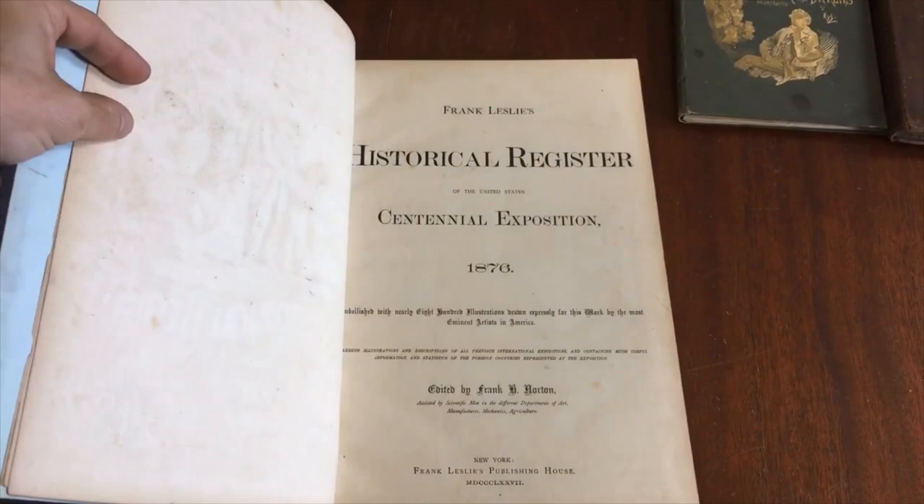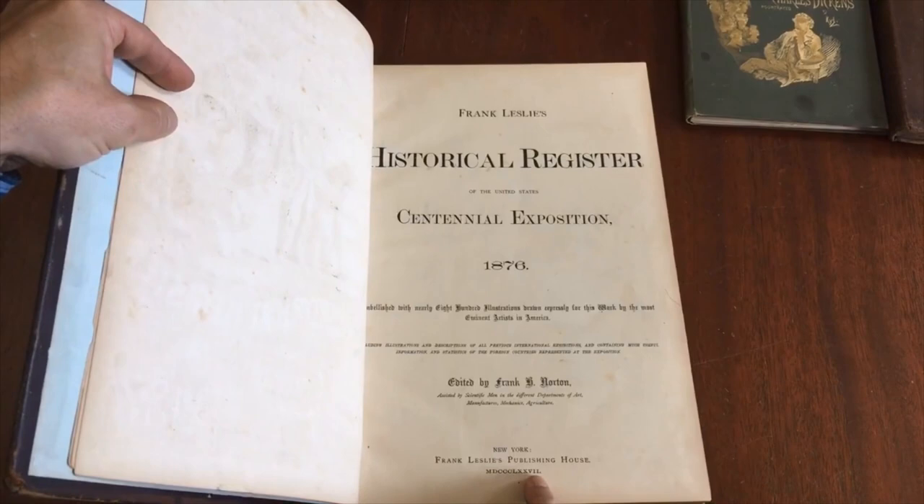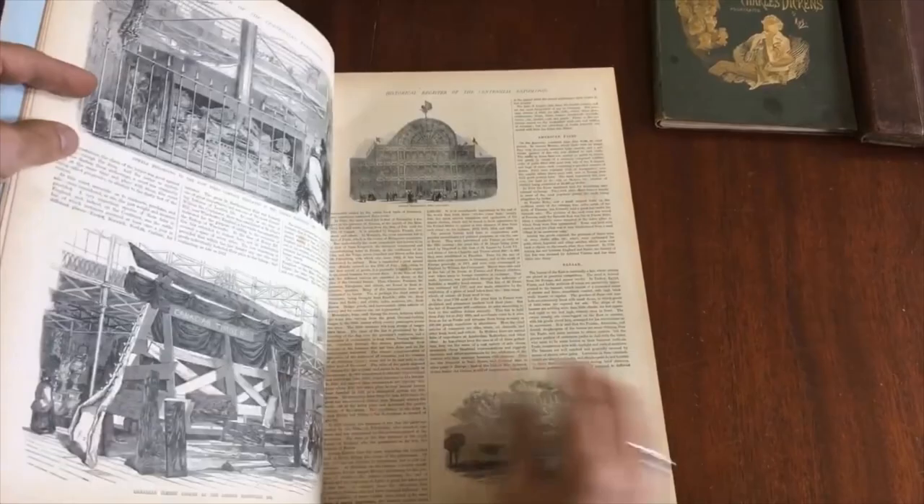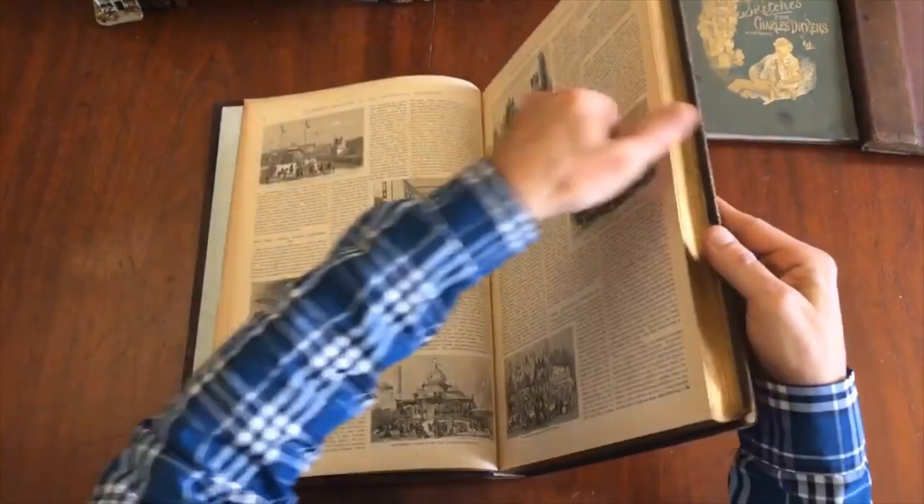Here is the title page. Frank Leslie, a well-known publisher. This was actually published the year after — so 1877. The 76 is the year the Exposition content covers, and that's what the contents are, but it was published in 1877.